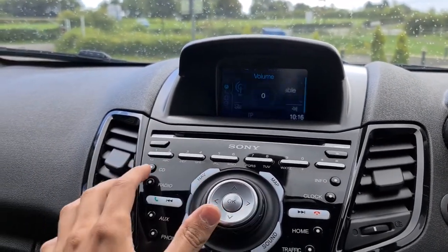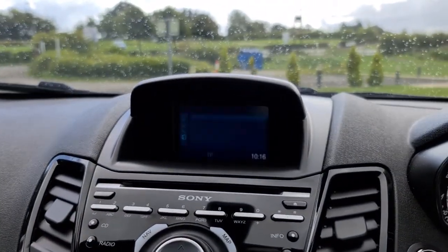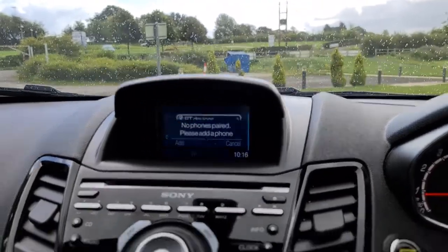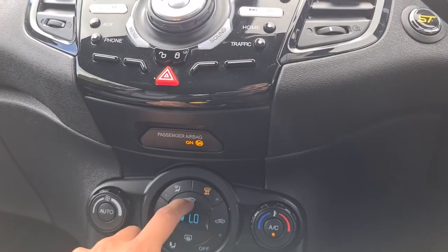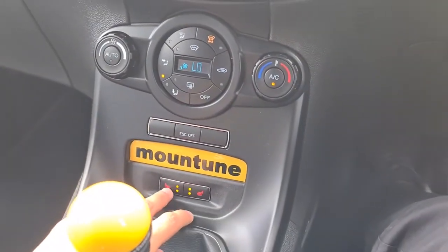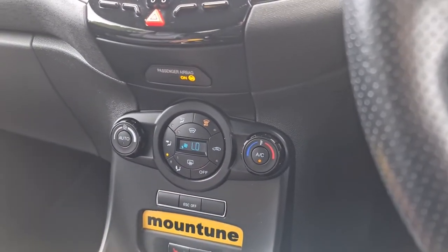DAB radio, CD player, aux connectivity, as well as phone connectivity. Lovely climate control, ice-cold air-con, with a quick-clear front windscreen and front heated seats, so it's perfect to keep you away from whatever elements are outside.